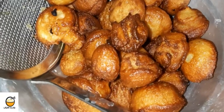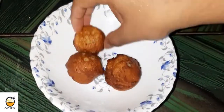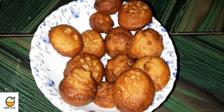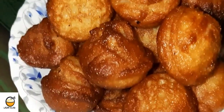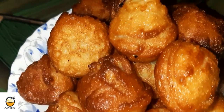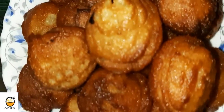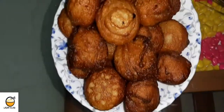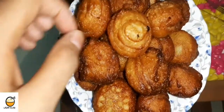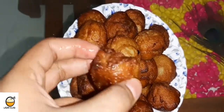Let's try it in the middle of the pot and let's taste it. Let's try it now. Let's taste it. It's good. I can taste it.